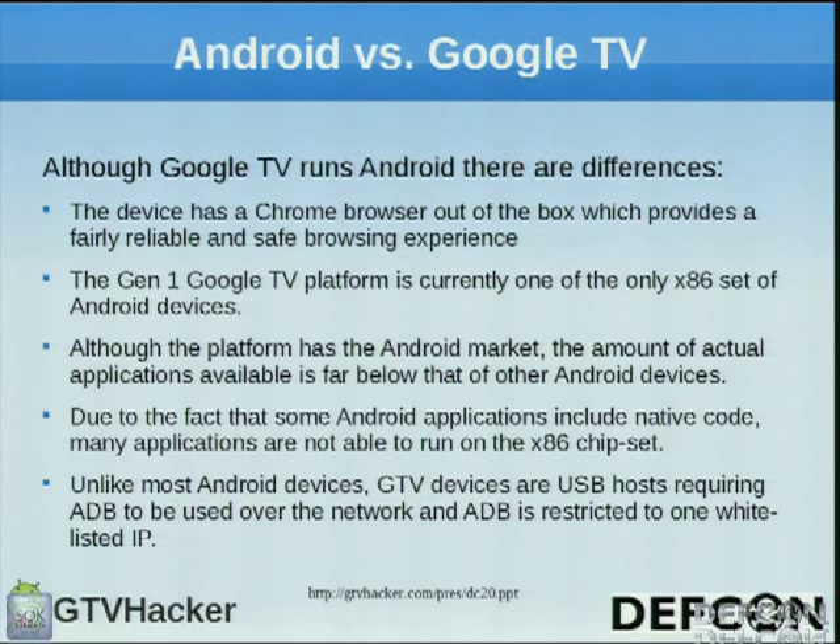Comparing Android versus Google TV, there are many differences. Google TV has a Chrome browser right out of the box so you can browse the web. The Gen 1 devices all use x86 processors — it's kind of the first time I've seen Android with x86, which causes problems with the Android market and games not being able to run. The initial release didn't have the Android market, which was a big letdown. Eventually that came out and they're still lagging on apps, but we're hoping more come out in the next few months.